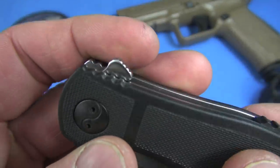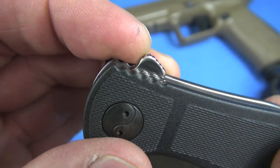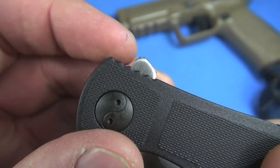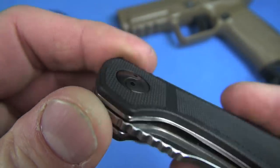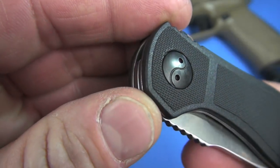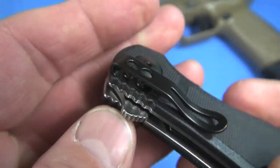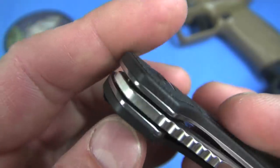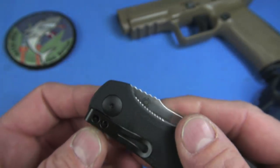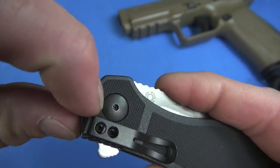One thing I love — and this is a pet peeve of mine — is that the flipper is not sharp. I do think it could be a little bit taller so we could access it a little more readily. Unique pivot points here — what is that, yin and yang going on there? I like cool pivot points, but I don't want to have to use a special tool to adjust them. This is a standard on this side, I think.